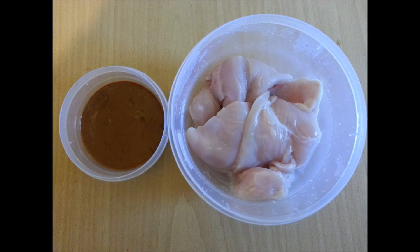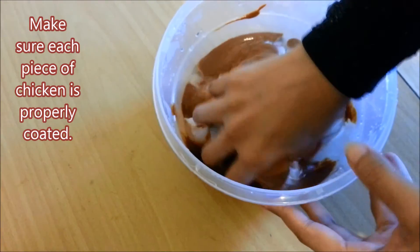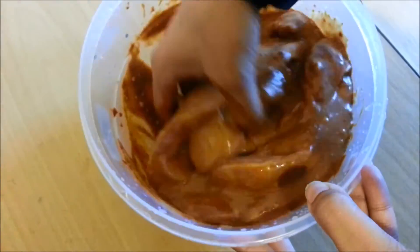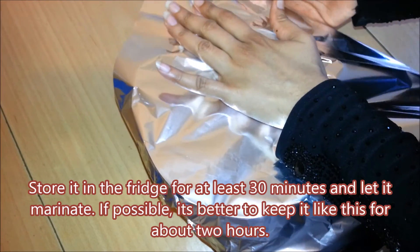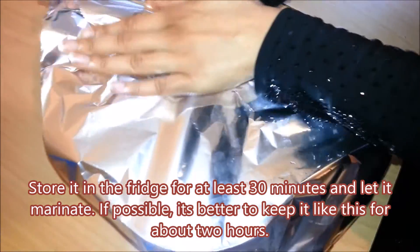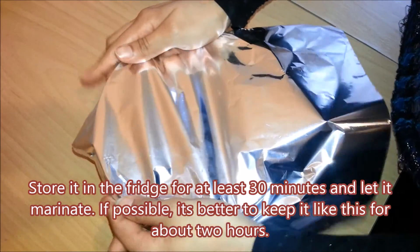Step 2: Marinating the chicken. Pour the marinade onto the chicken breasts and make sure each piece of chicken is properly coated. Then cover it with cling film. Store it in the fridge for at least 30 minutes and let it marinate. If possible, it's better to keep it like this for about 2 hours.